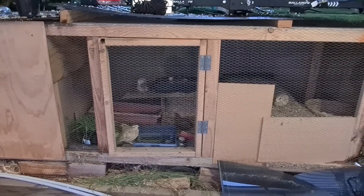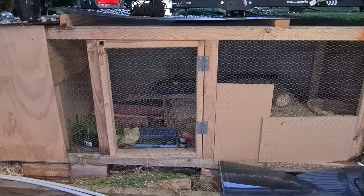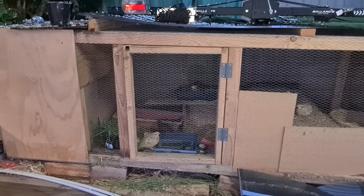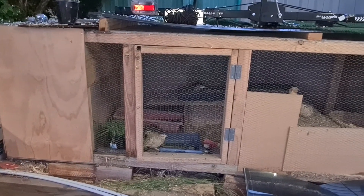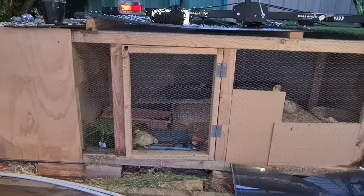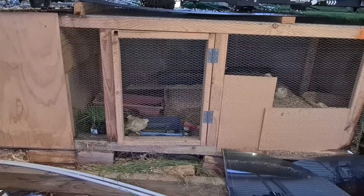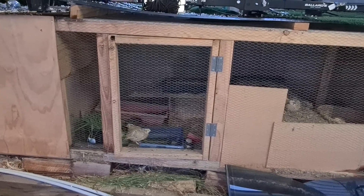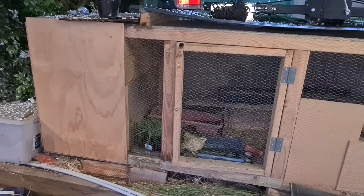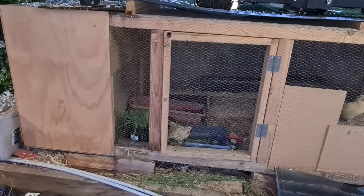I just wanted to show you my quail's cage for those researching what to put inside cages and how to build one. In this case my husband built the cage and it's made from timber and chicken wire. As you see it has an open space but also has an enclosed space with some boards because they like to hide and be in the dark sometimes.